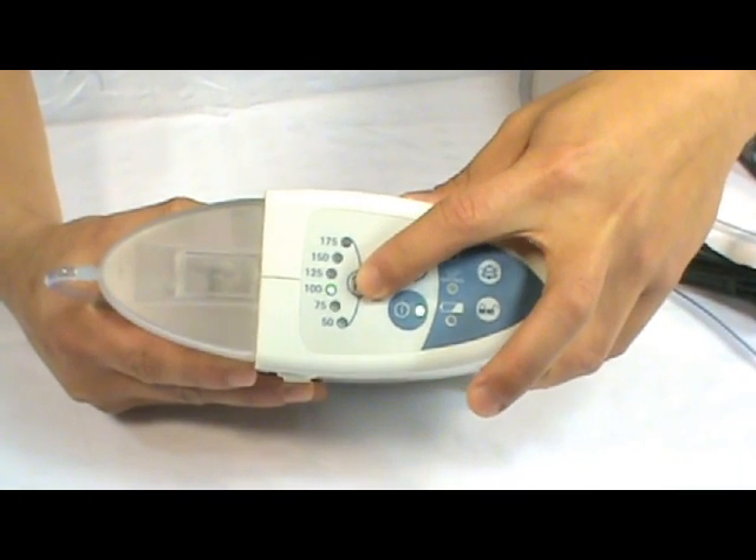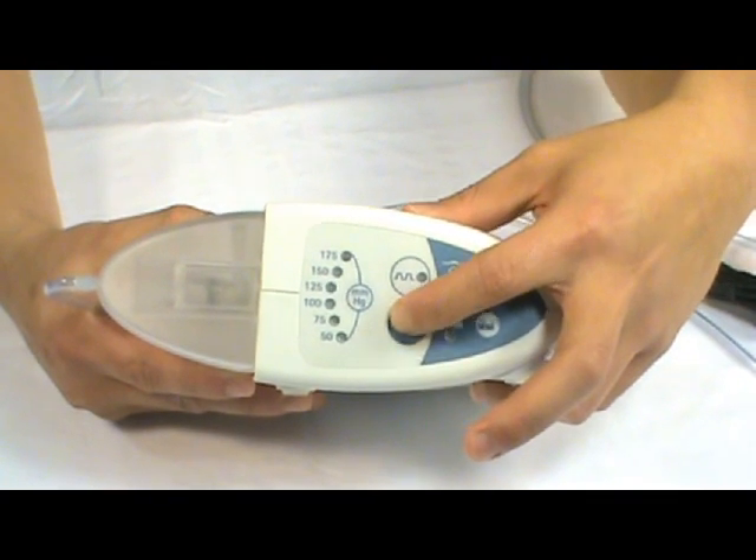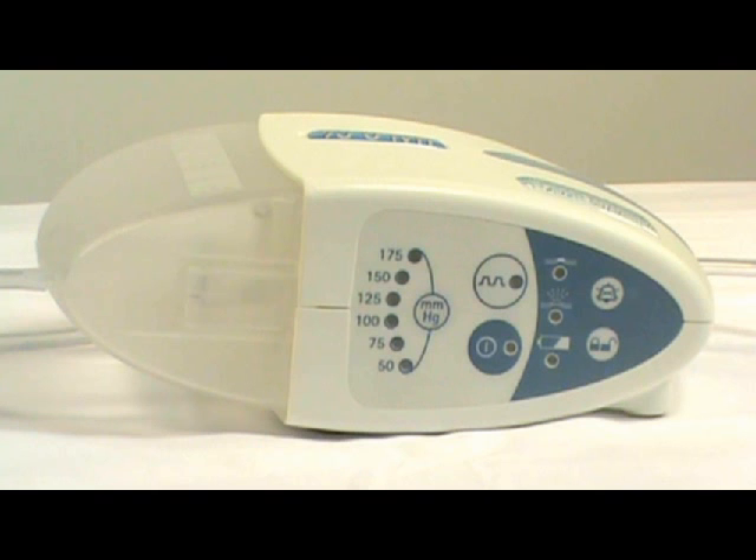Unlock it if you want to change any pressure or go back to continuous mode. The Halo G6 can be operational standing upright or it can be placed on its side.